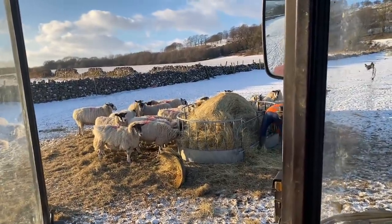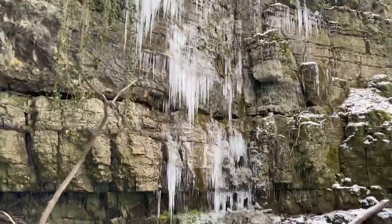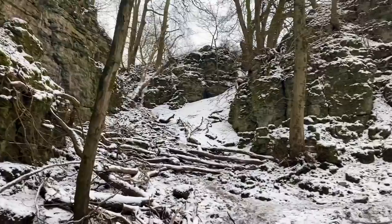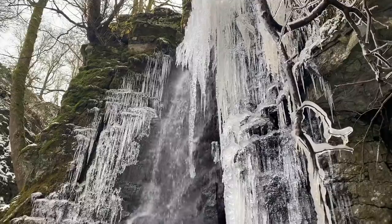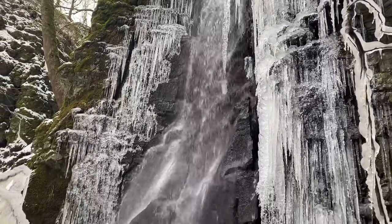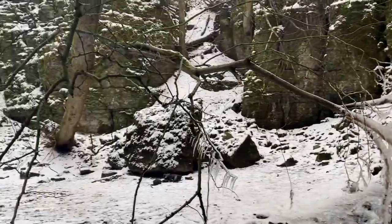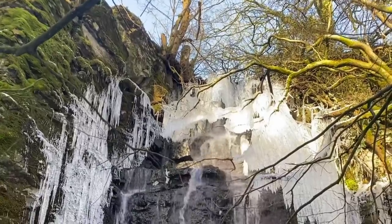With the afternoon feeding round done, Nick and I went off to a local hidden location where we knew there were some really spectacular icicles. We couldn't help but get some photographs and video of this amazing frozen waterfall — just so spectacular. We don't often have conditions to create a scene like this, so I'm really glad we got to see it, and I thought I had to share it with my YouTube family.